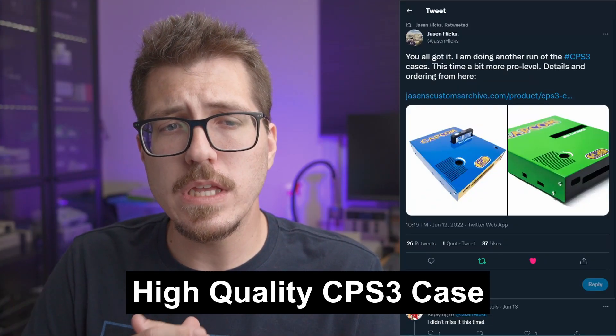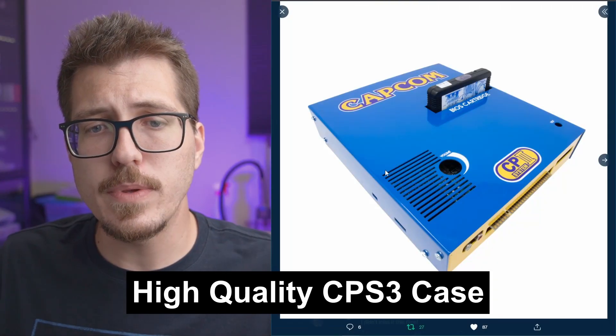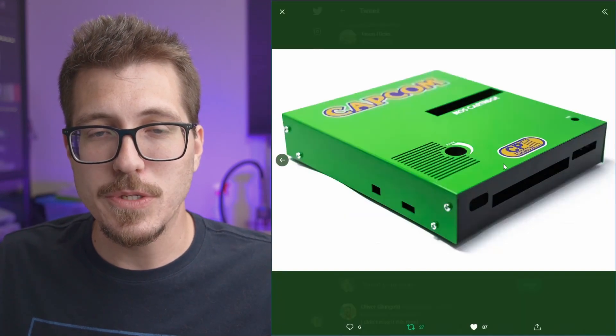Next we have this really awesome looking case from Jason Hicks. This is for the CPS3 arcade system. I know literally zero about the CPS3, but I thought these cases were really awesome.